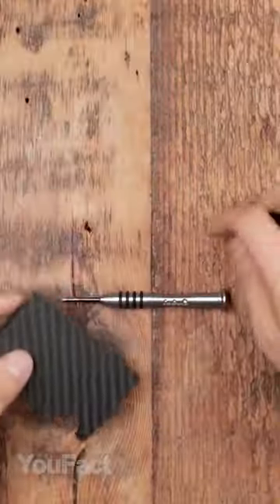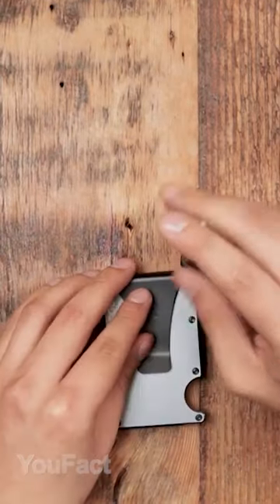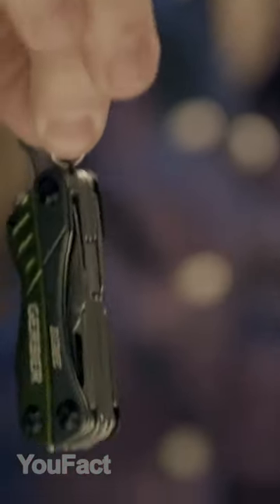This two-ounce wallet holds up to 12 cards, has a clip for bills or attaching it to a pocket, and comes with a Torx T5 screwdriver.